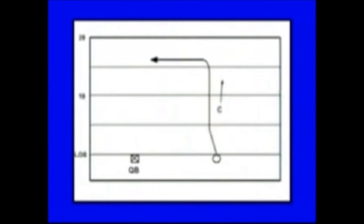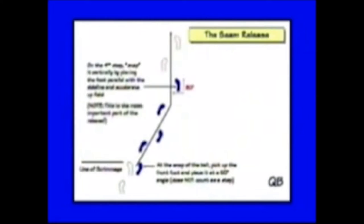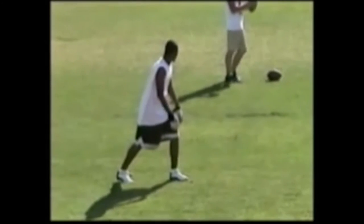Now we'll look at a dig route at 16 yards. A dig route is different than a square-in, because now the single-side receiver is going to run that route. We're going to use a seam release so we get over the middle of the field when we catch the ball. There's our seam release. We'll talk about that towards the end of the video.